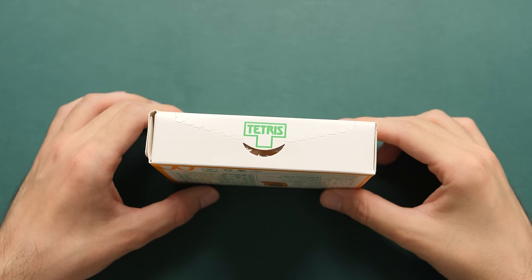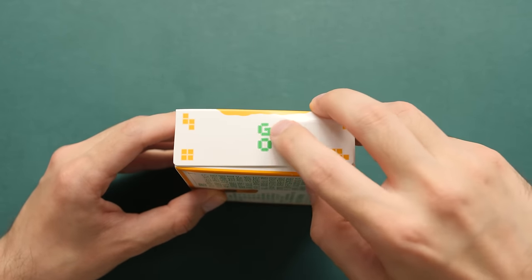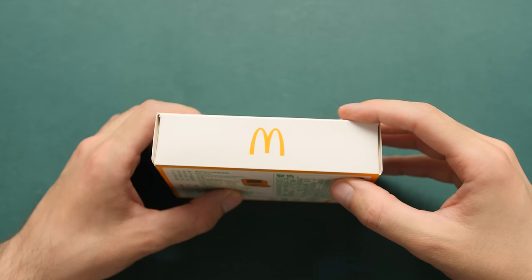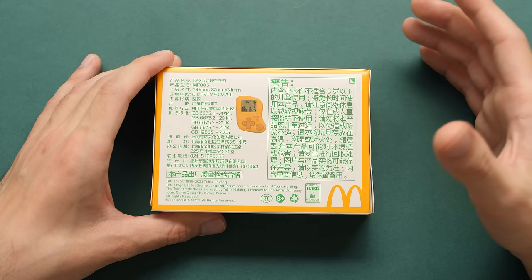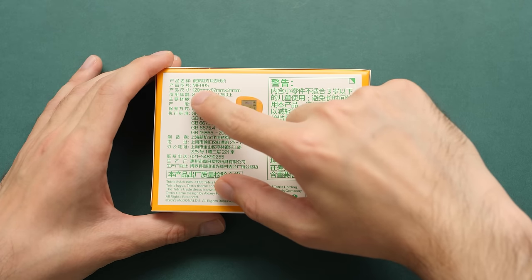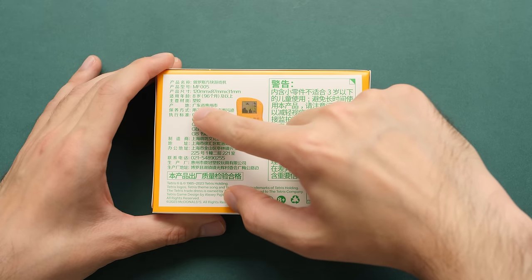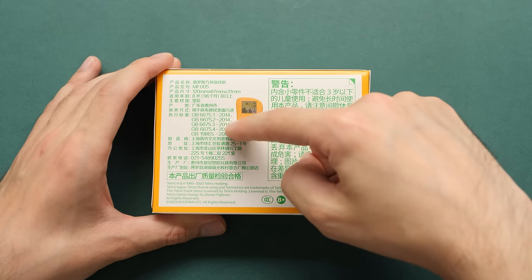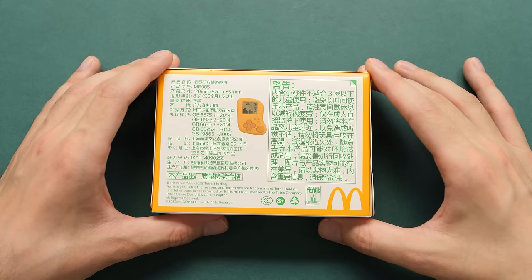We're going to do an unboxing experience in just a bit, but let's just go over the sides. We can see that it says Tetris right here, it says "go" with a block logo over here, and the same thing on the other side. On the last side, we have the McDonald's logo. On the back, we don't really have a lot of useful information — the model number, the dimensions, the ages it's meant for, where it was produced, some manufacturing standards, and a big text box with a warning for the product.